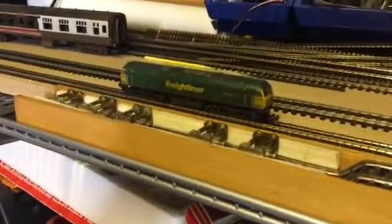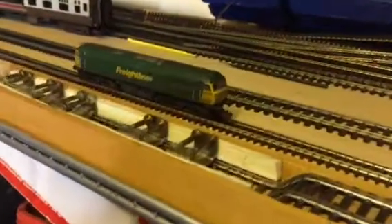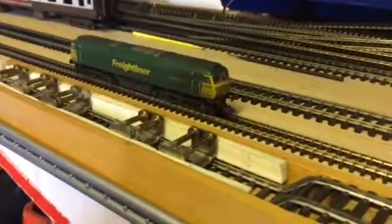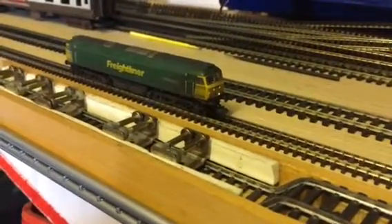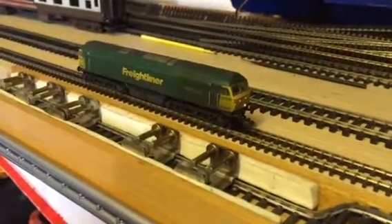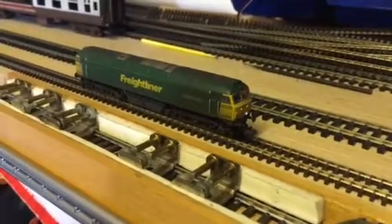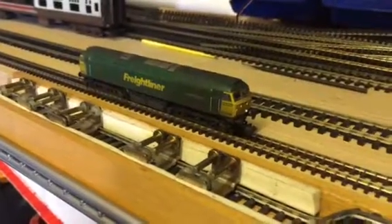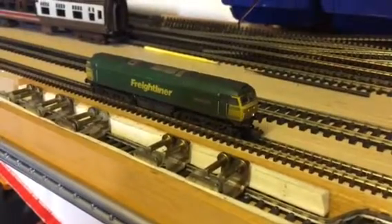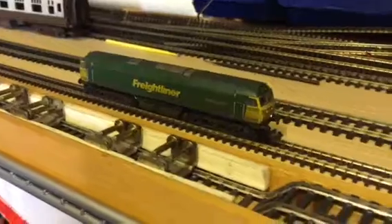Another little project today - just fitted this gauge loco with sound. A little bit tricky, but now the chips and speakers are getting much smaller, it's easier to do. So there's the lights going on, start the engine. While that's starting, you've got plenty of features - horns and all that sort of thing, nice and loud. Once that's up and running, we'll get it to move off. There we go.